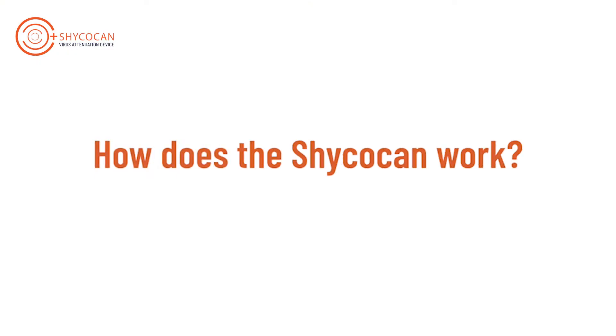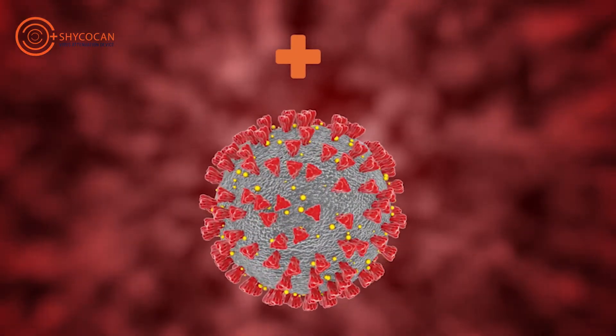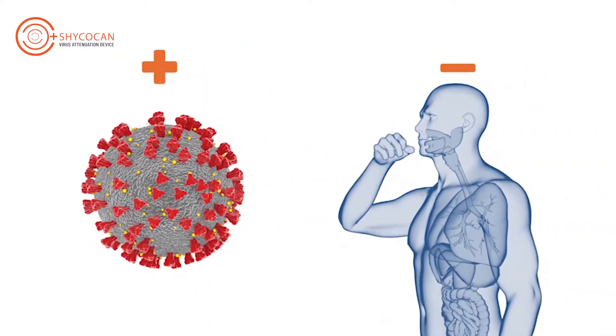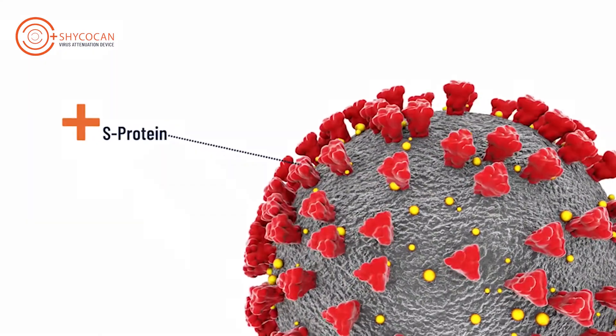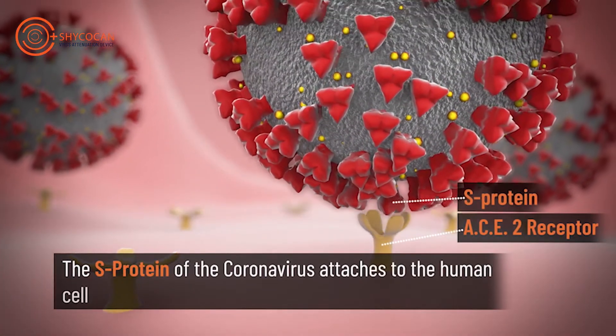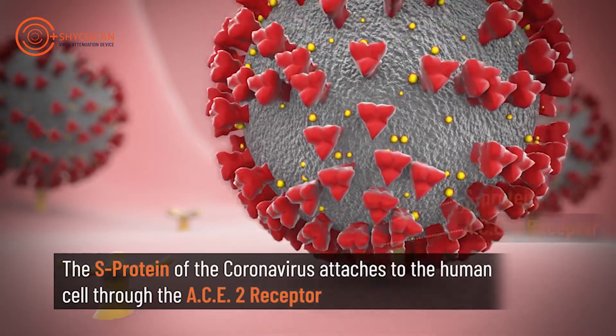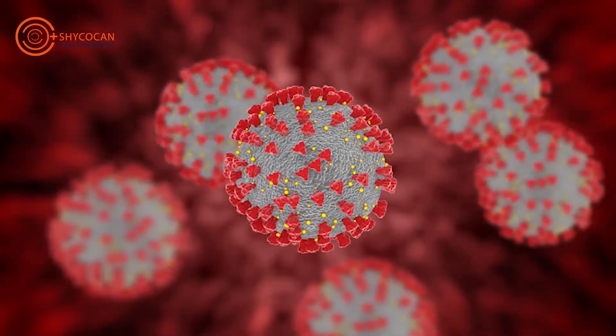How does the Shagokan work? A little known fact is that the coronavirus is positively charged, while human cells are negatively charged. Due to this opposite charge, the coronavirus attaches to the negatively charged human cell, then duplicates itself like a photocopy machine, thereby infecting the human body.